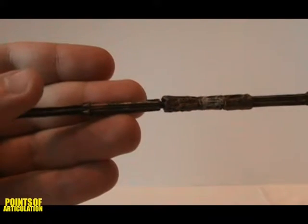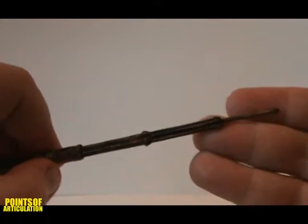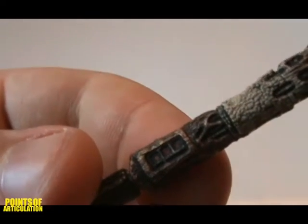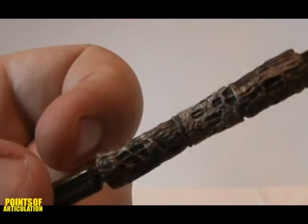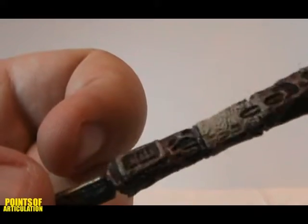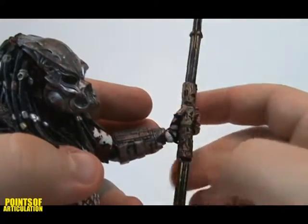The combi stick is 9 inches long. It does not retract, but is very detailed. In this shot, you can see red dots similar to the self-destruct screen on the predator's gauntlet. To put it in his hand, simply slide it into his open fingers. The friction will keep it in well.